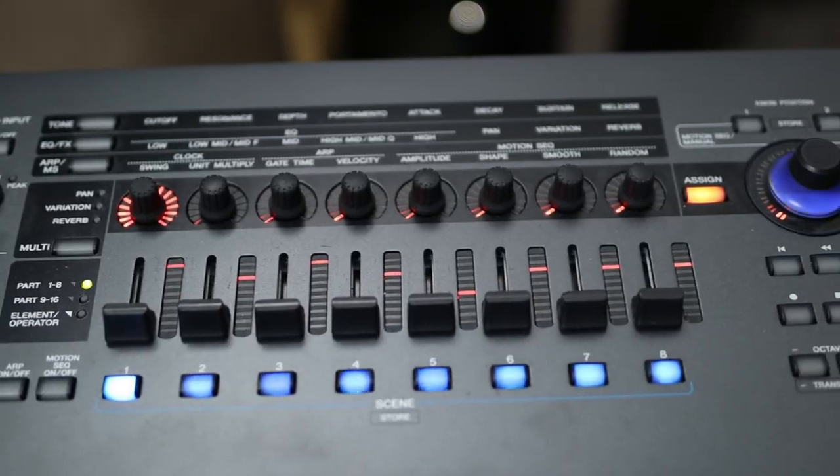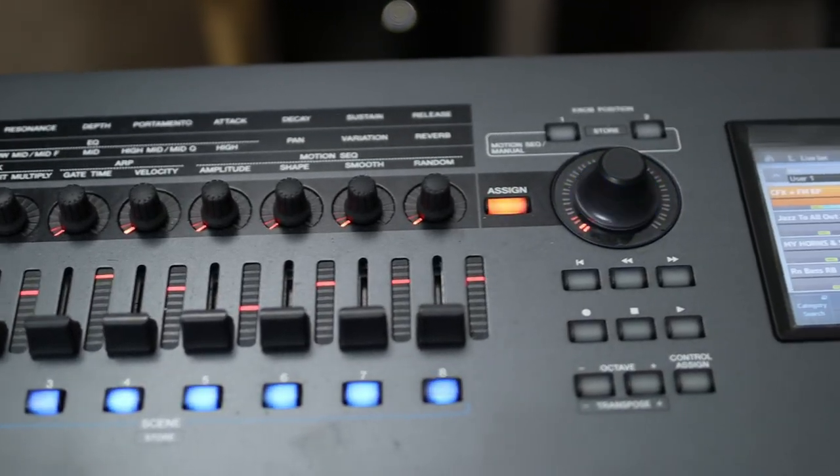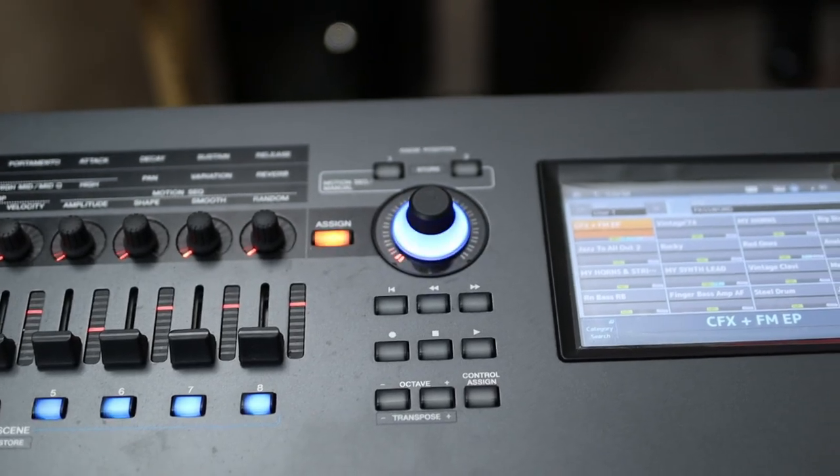Some things I don't like about the Montage: ironically, one of them is the super knob — its functions are great, but that thing breaks really easily because it protrudes up slightly above normal from the keyboard, which makes it easy for something to scrape past it when you're carrying it around or setting something on top of it. I've had mine replaced once, and I have a friend whose Montage had his replaced as well. It's something I hear about online in forums all the time — it's definitely a common problem with this keyboard.